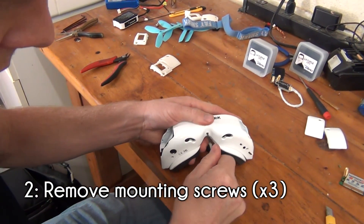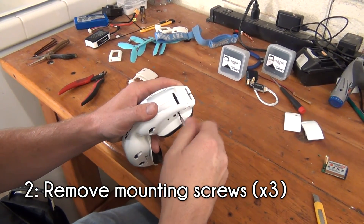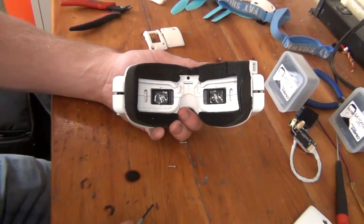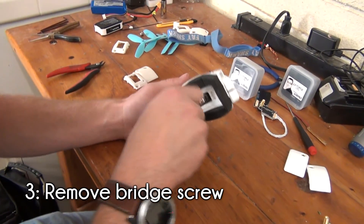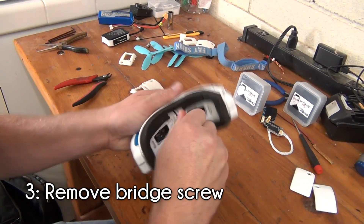Next, remove the three mounting screws located on the bottom of the goggles. This is going to require a small screwdriver to complete. Remove the screw located near the bridge of the goggles. This is going to be located right above where the goggles rest on your nose.